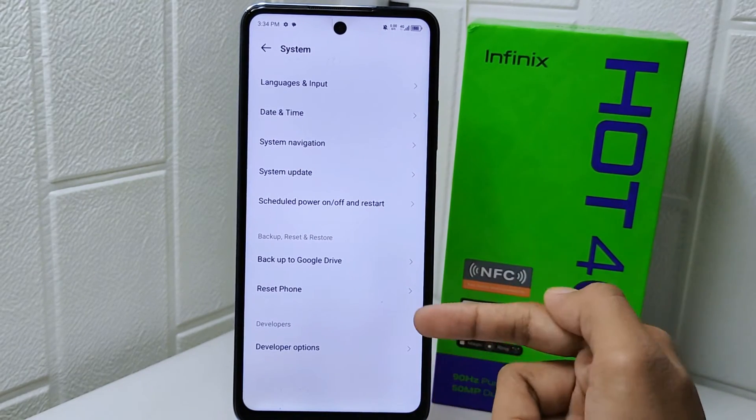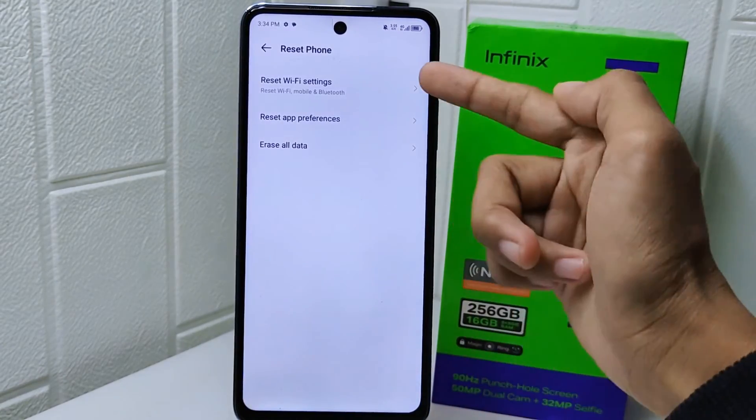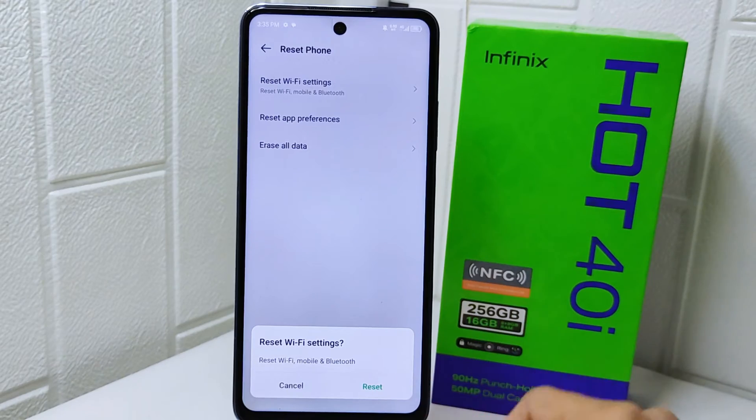Here you can find the Reset option. Select the first one, and then click Reset below.